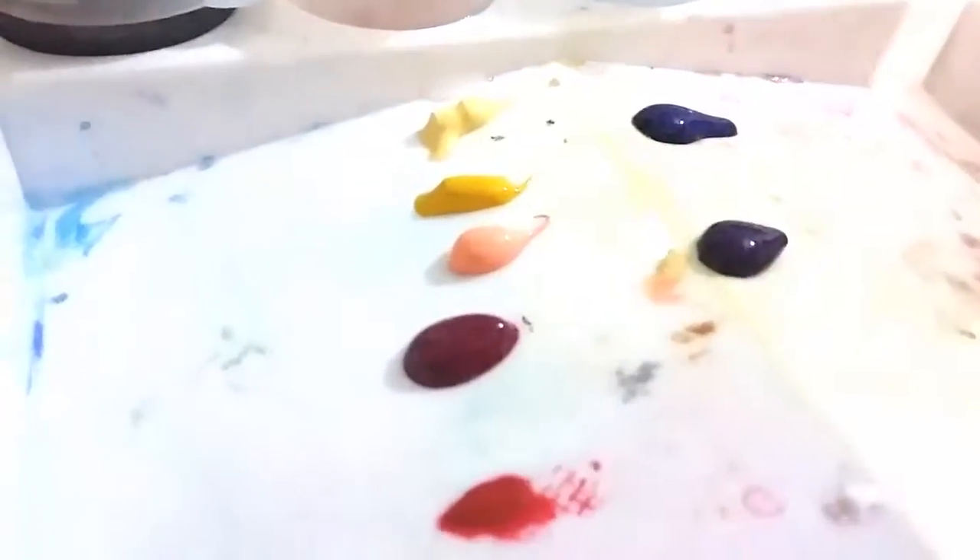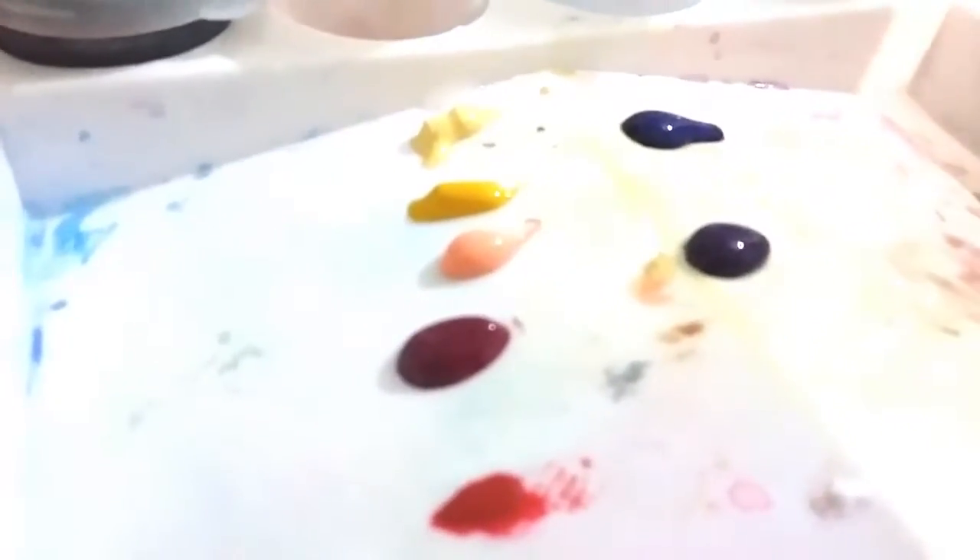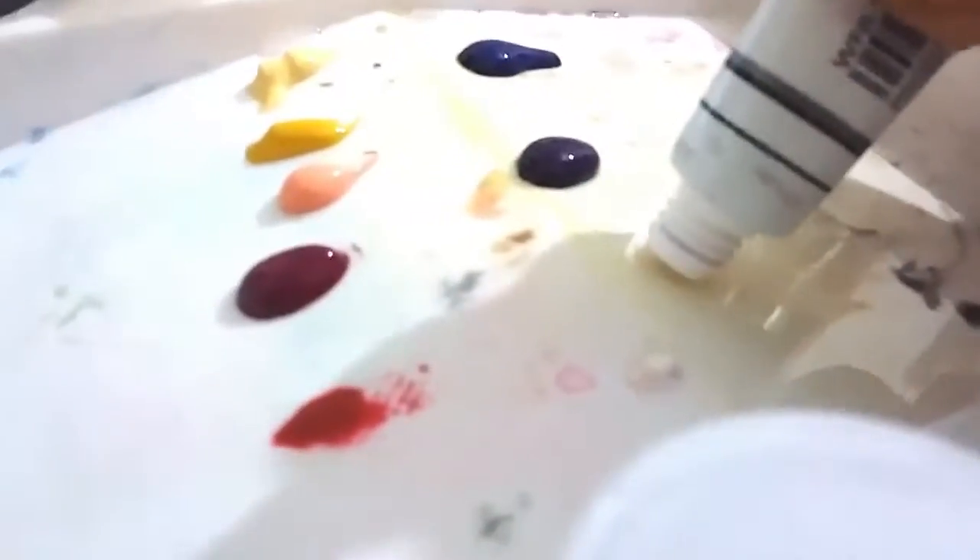Hello little humans! Welcome to my channel Yuriko Art! This is Yuriko and today I'll be painting this cool lady from Suicide Squad, Harley Quinn.